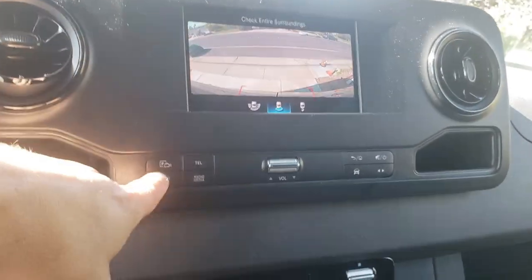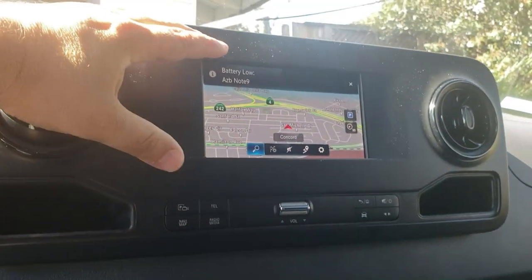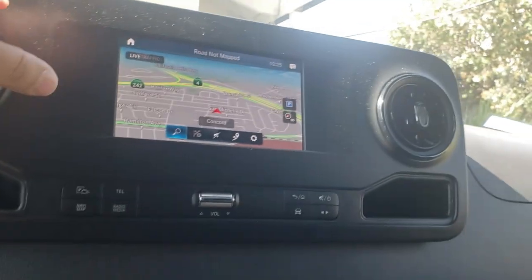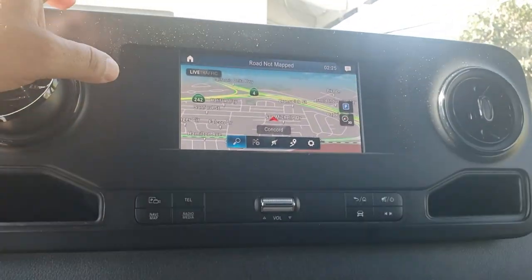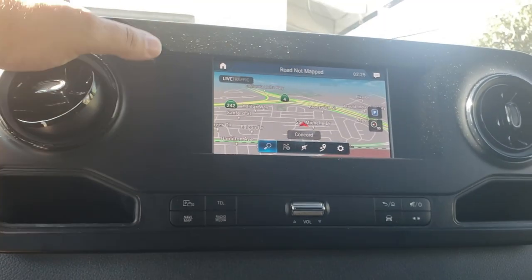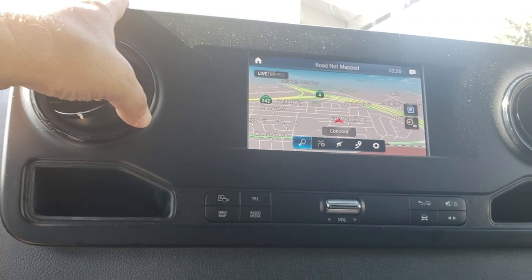We've got the navigation system here too — it's an amazing system and it comes with three years of map updates, which Mercedes includes. The stereo system in this car is awful, so I'll have a video on how to replace the speakers the easy way, because some people are making it more complicated than it needs to be.